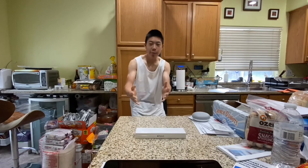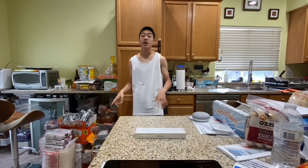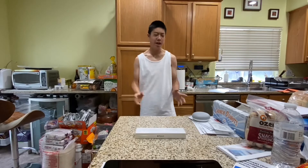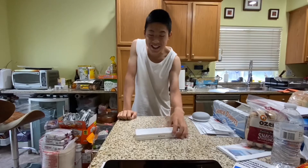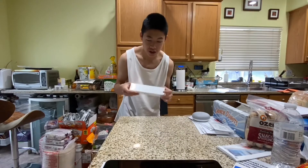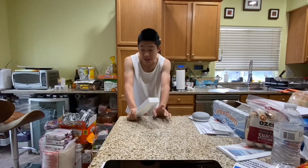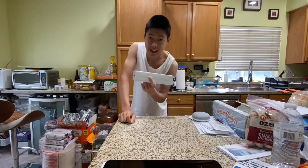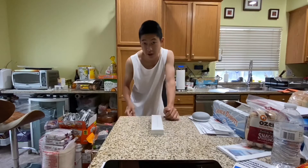Welcome back to another review video. If you guys haven't checked out my iPad Pro review already, you should — it's on my vlog channel. Today we're looking at the new Apple Pencil second generation. I hated the first generation mainly because the charging is ridiculous. I love the new magnetic charging on this, and the new iPad Pro can only support the second generation anyway.